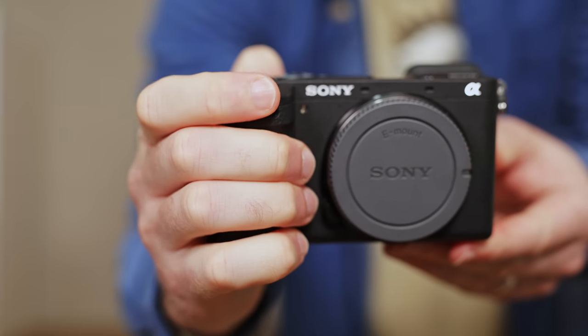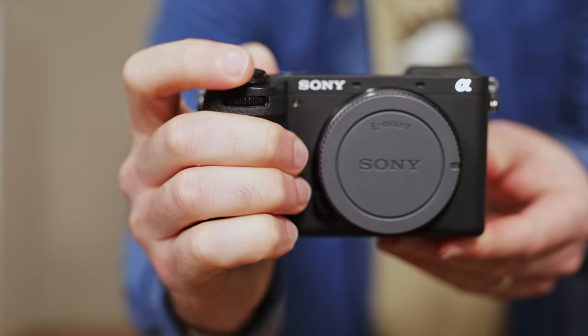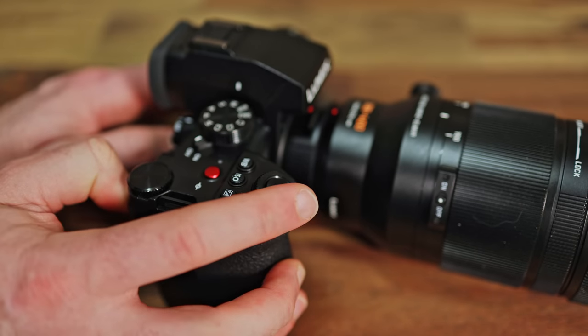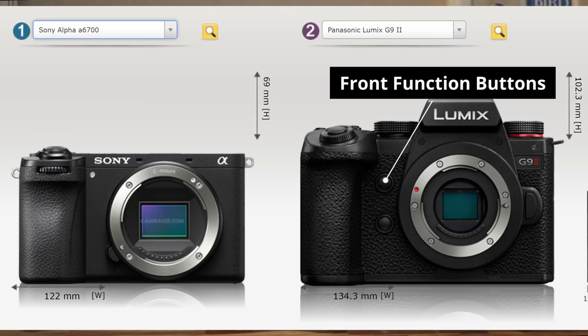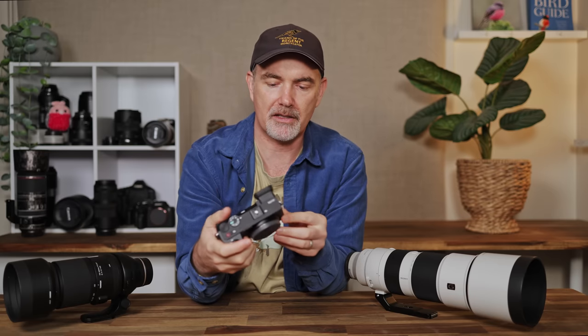One design feature I struggle with a little on Sony is the position of the front control dial. Because I change my shutter speed on this dial constantly, when I'm in the field hitting the shutter it's actually a bit awkward. Having used the Panasonic G9 II with the dial on the shutter button, I love that implementation — it's so much easier. Sony also doesn't seem to be implementing function buttons on the front of cameras, which I quite like having. Maybe in the future they'll give us some.